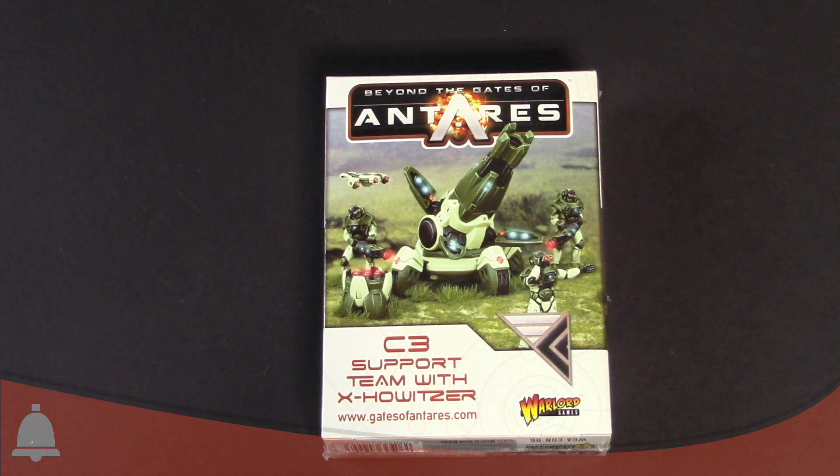Hey Bulls fans, Adam here, back again with another quick Bulls unboxing. Today we are looking at the Gates of Antares C3 support team with the X-Howitzer. This is a pretty cool model from World of Games, obviously, for Gates of Antares.